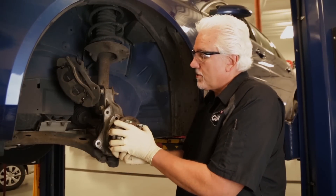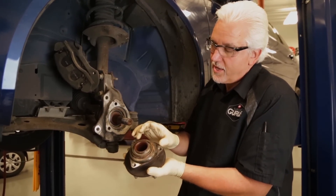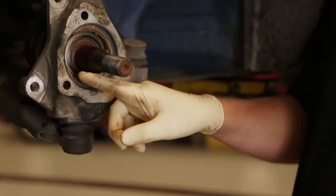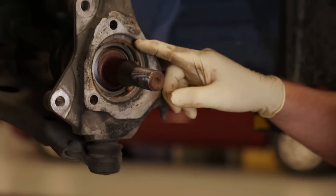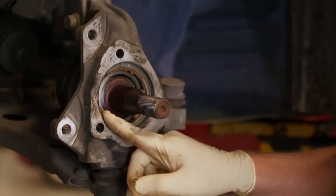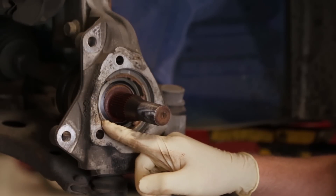All right, now we've removed all of our fasteners and we're going to remove the hub assembly. Notice that the seal did not stay with the hub assembly — it's still stuck inside of the steering knuckle. We'll need to remove this old seal and clean and prepare the surface inside the steering knuckle to accept the new bearing.